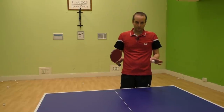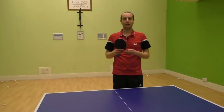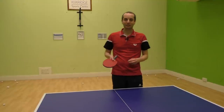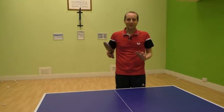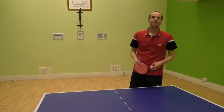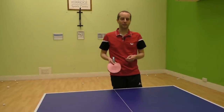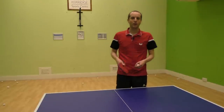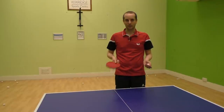Now I won't lie to you, it's not an easy serve to get right — it does take a lot of practice. I think it probably took me about a year, and maybe I'm just a really slow learner, but I found it difficult because the service motion is kind of opposite to what all my other serves are. So to begin with I just found the motion really difficult to do, but with a lot of practice I got there and now it's a very good serve for me.